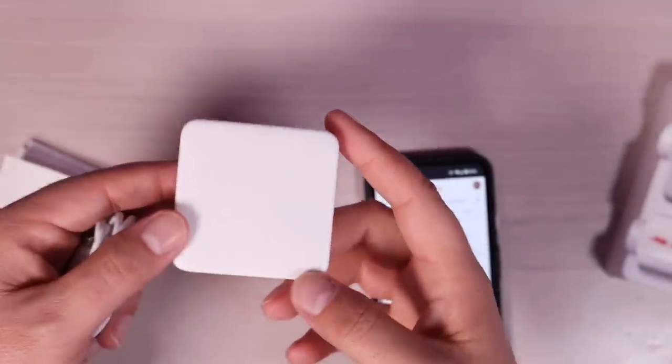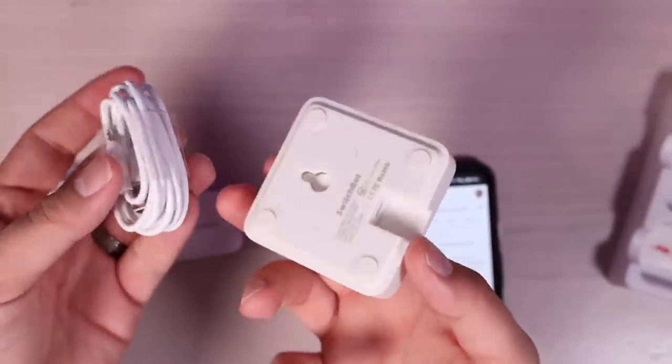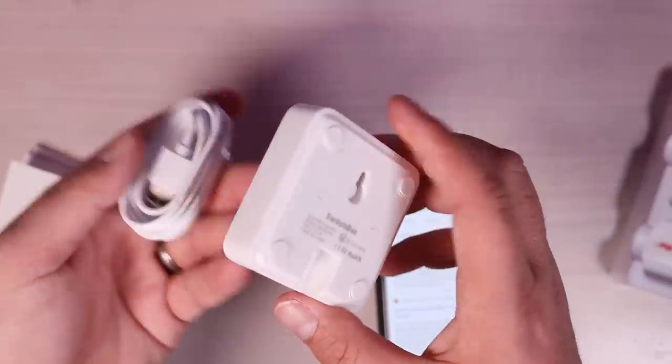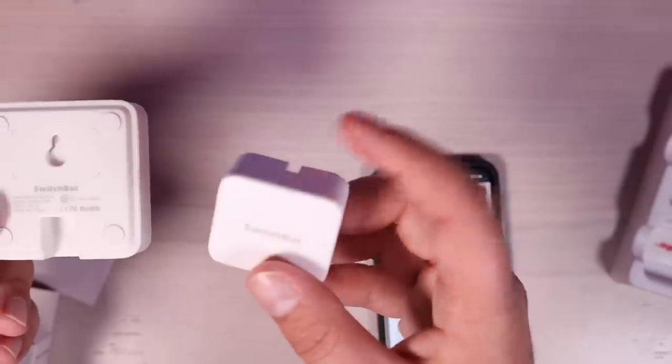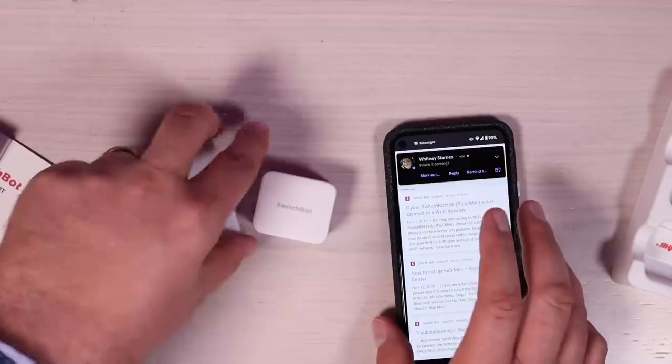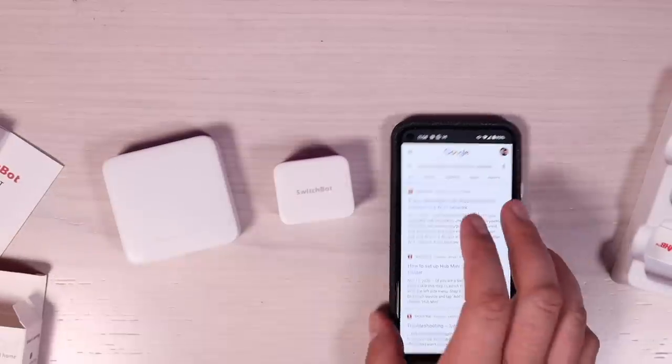If you want to be able to use this with your Google Home or Alexa device, you are going to have to use the SwitchBot Hub. All you have to do is plug it up — it needs to be within 30 meters of your actual SwitchBot. That's going to connect your SwitchBot to the internet, and then you can connect it to your Google Home or Alexa.